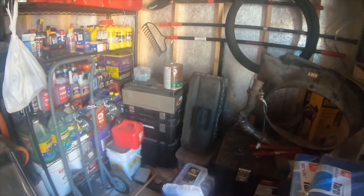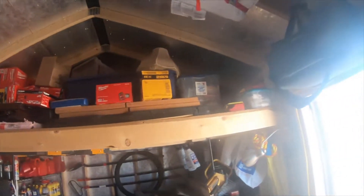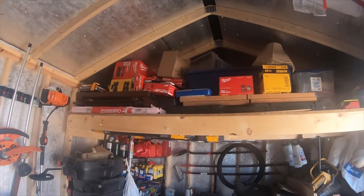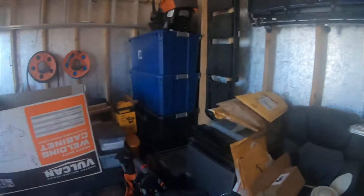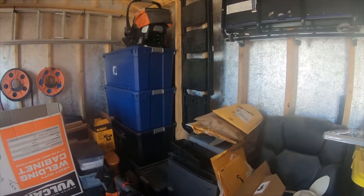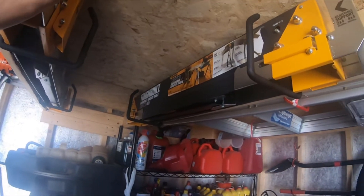Oil cans, air mover, a couple computer towers. I need to start throwing these boxes away, but I keep the boxes for all the tools I buy for about six months and then I finally toss them. A bunch of storage containers up there — all of these containers have stuff in them, winter clothing, stuff like that. My two creepers right there, a smaller ladder, here's an aluminum kind of step ladder, and then the Tough Built sawhorses are right here.